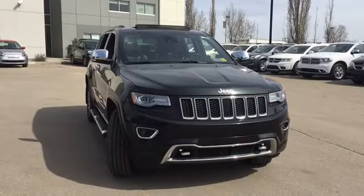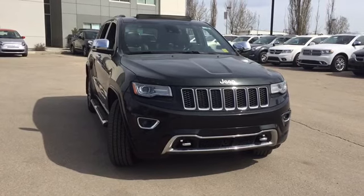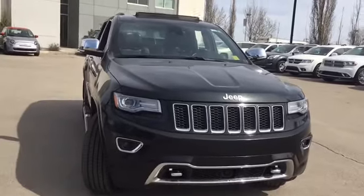Hello and welcome. My name's Stephanie. I'm here at Crosstown Autos Used Car Supercenter. Today we're going to be taking a look at the 2014 Jeep Grand Cherokee Overland. We have got a beautiful vehicle in store for you today.